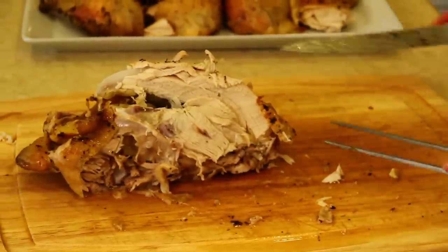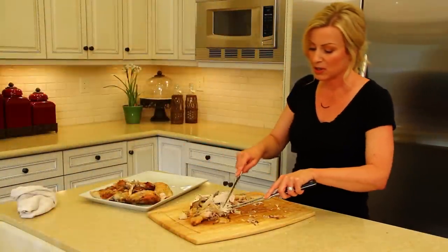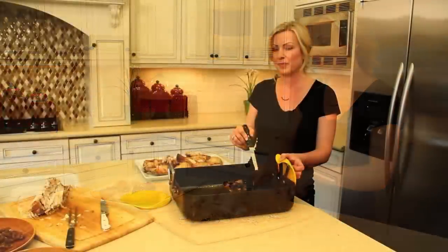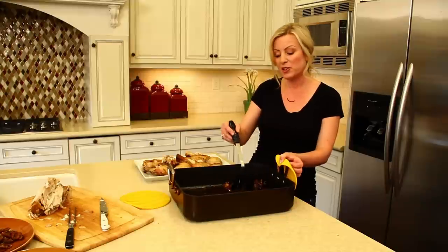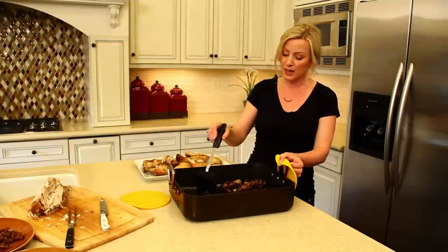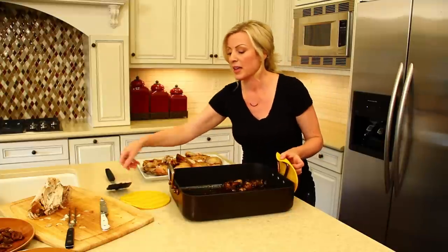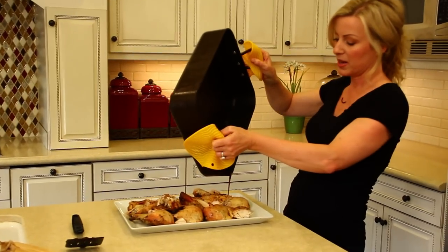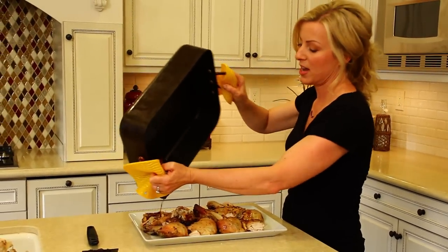Now you have a beautifully carved chicken. Any meat that's left on the bones, you can just pick through and pull off the bone. We have these drippings and shallots left in our roasting dish — we're not going to let those go to waste. We're going to pour them right over our beautiful roasted chicken, so we have all these amazing juices and the flavors from the shallots.